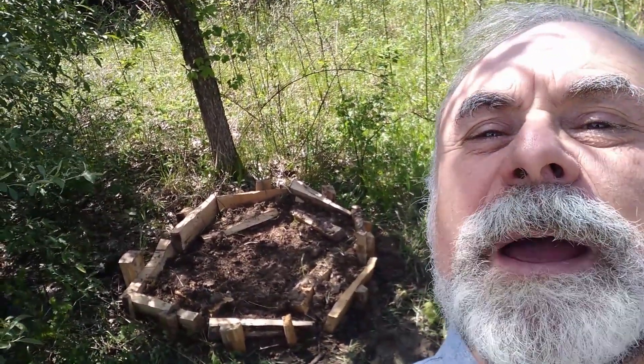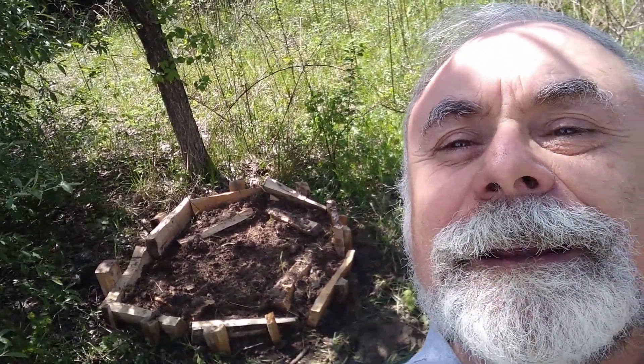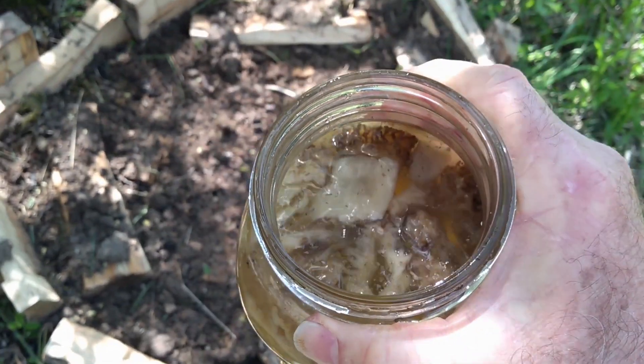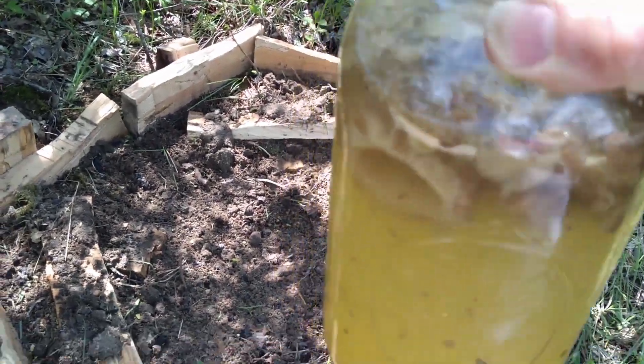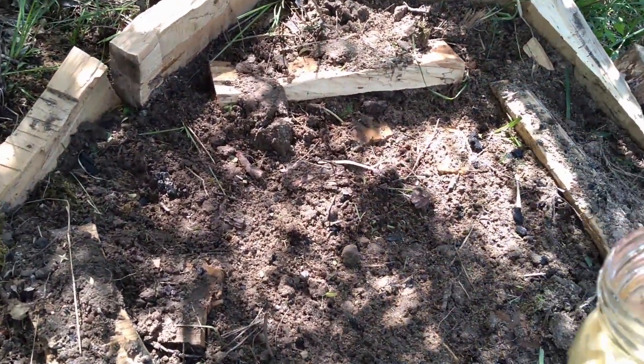Now I'm ready with my jug of morel spawn slurry and my little prepared bed, and we'll start inoculating it. The instructions I had say to strain out the pieces of mushroom, but I really don't see the point in that. So we're just going to take this and pour it in various places in the bed.